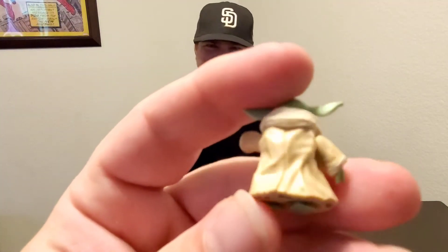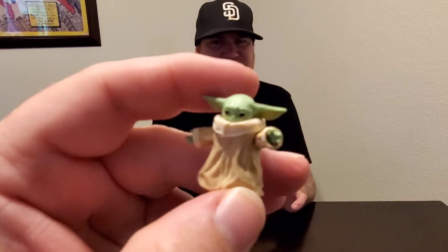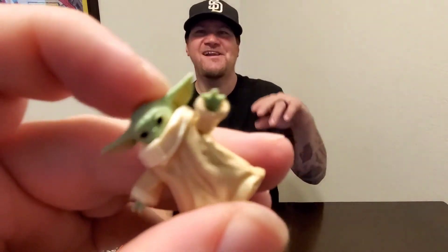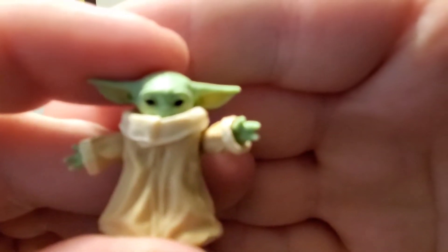It is small with the little baby feet, little baby body. I would say it's about an inch, maybe a little over an inch. Not much to it — the small baby body. Got the force hand — he does have the force hand — with his three fingers. See if I can get that zoomed in so you can see that.